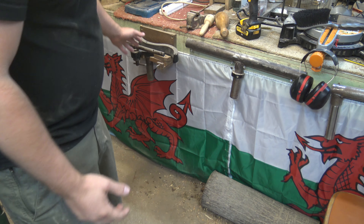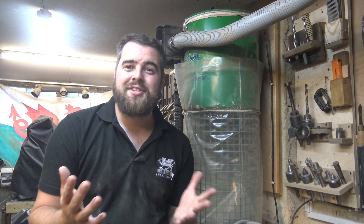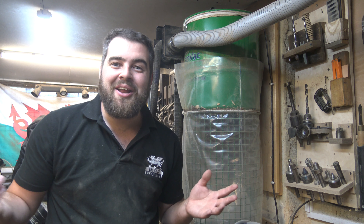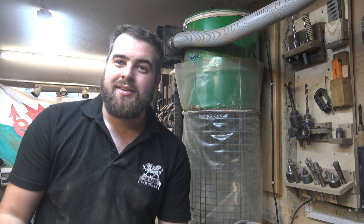As soon as your project's complete you're going to have to clean up, which is probably one of the most important steps. Position your tools and machinery so you've got access to sweep all around them if possible. You can minimize shavings getting into different places by putting up a plastic curtain — in my case I've got some Welsh flags down here to stop shavings going underneath my cabinet. Having something like that in your workshop will really reduce the time it takes to clean up by isolating the mess in one area. For dust extraction, you need something that can suck up fine dust particles, especially when sanding — some tropical hardwoods like Cocobolo can be carcinogenic over long exposure, so you need extraction to stop dust getting into your lungs.